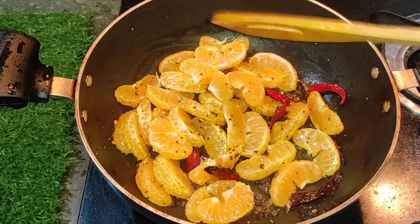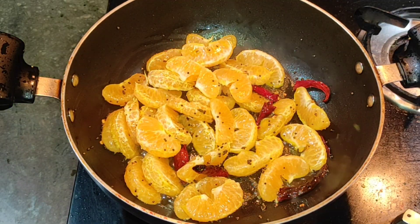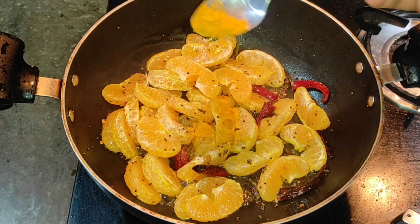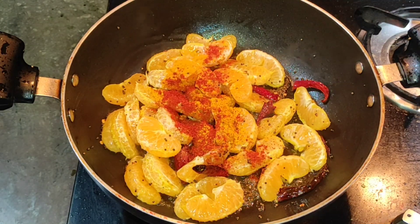This is a very good recipe. I will add some salt and salt powder, and mix it up.